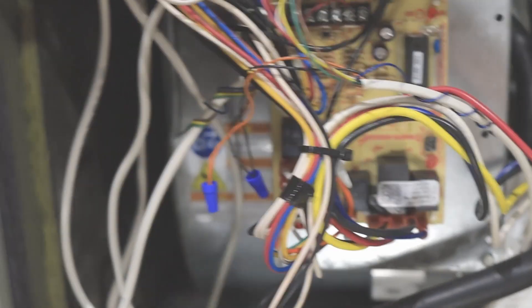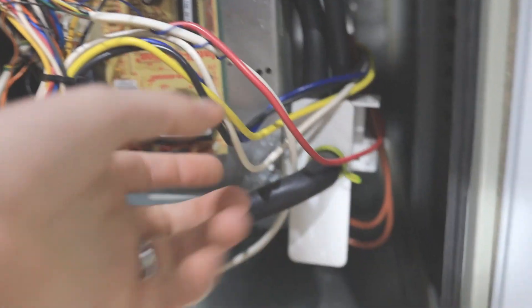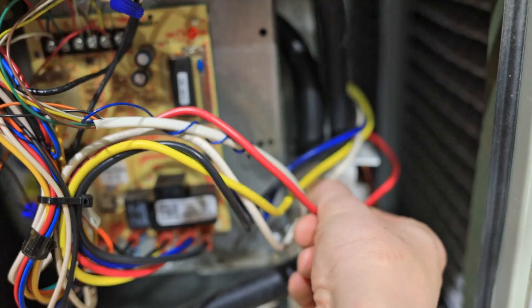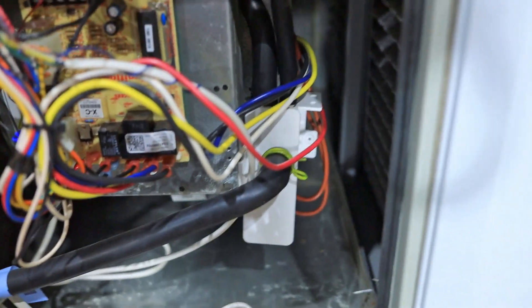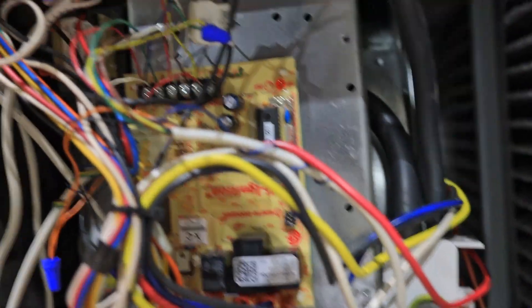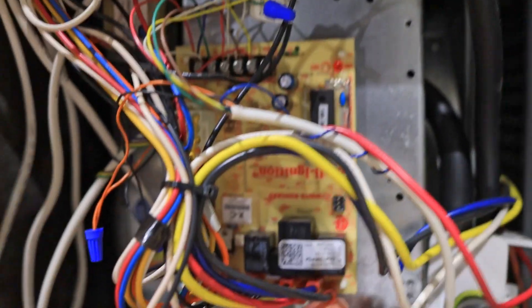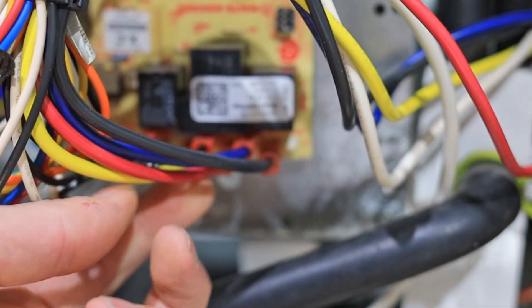Over on our circuit board, looking at what's coming out of the blower — the blower is right here, basically right behind this panel — you've got your red, yellow, blue, and black. You've also got your white, which is going to be one of your non-switching wires, so don't worry about that wire. Following these back and looking at how these wires come into the actual circuit board, you'll see that the black, which is the high speed, is going into the cool pin. The blue, which is medium high, is going into the heat pin.